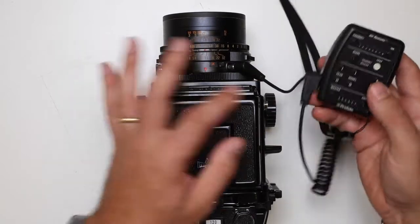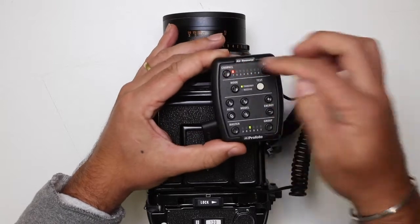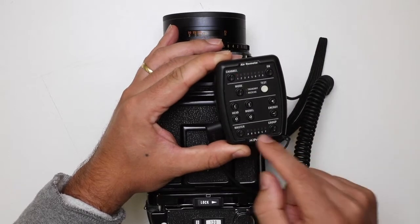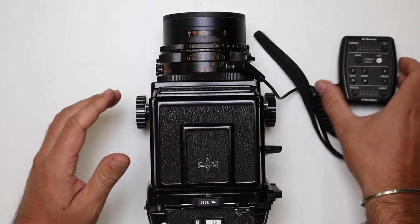Now that's connected. We need to turn our air remote on channel one, and then our corresponding flash head needs to be on the right channel and the right group as well. Currently I'm on group C, so that's all connected and good.